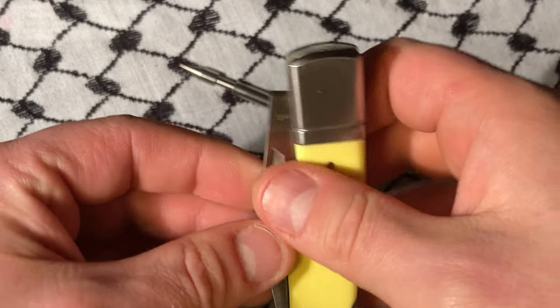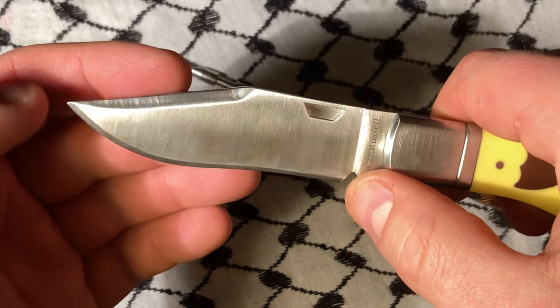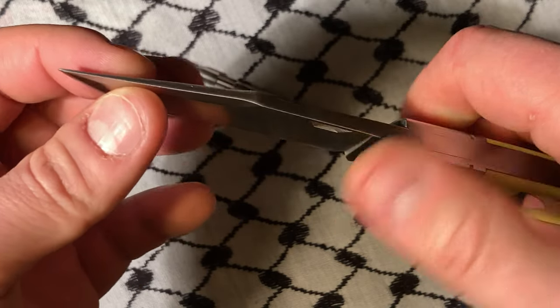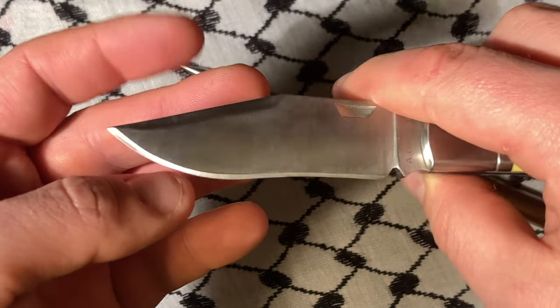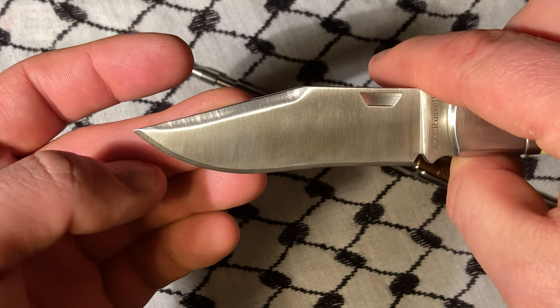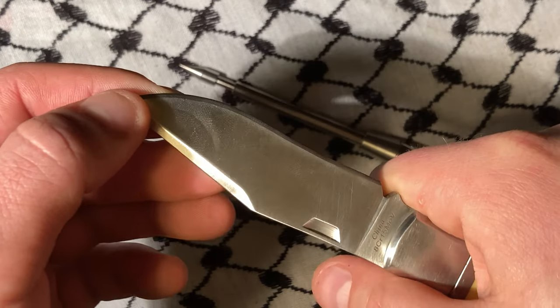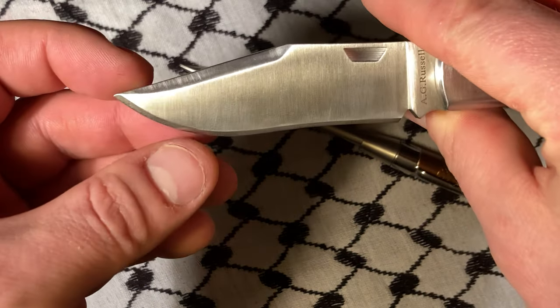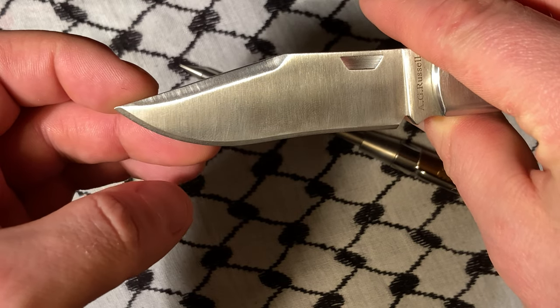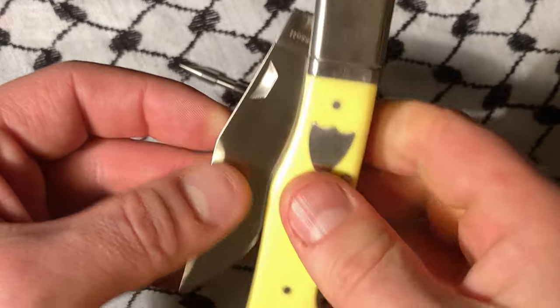My grandfather got one of these at one point. I remember when I was a kid and he did not like the proud tip. I think he may have snubbed the nose with some kind of high-powered fancy grinder, which are kind of terrible for knives. And they were kind enough to reprofile it for him for like 10 or 30 bucks.